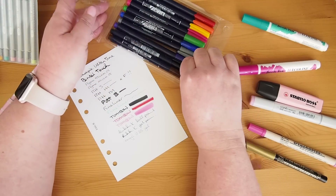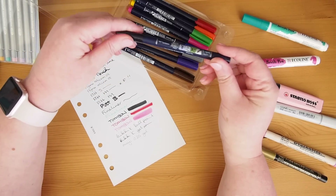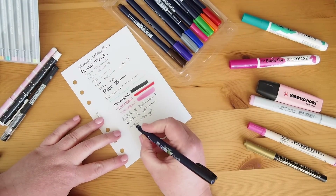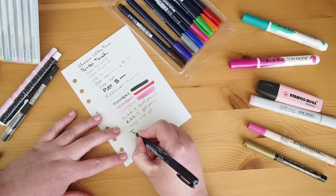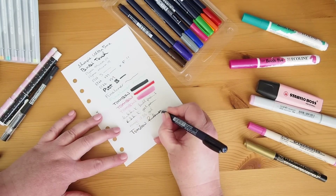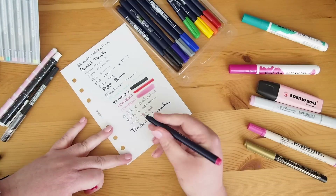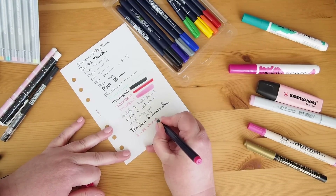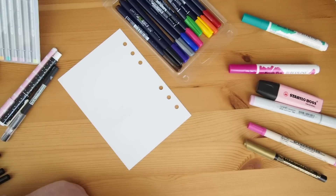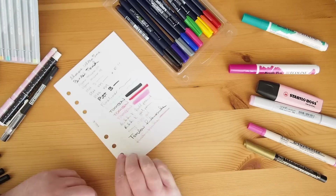Next I have the Tombow Fudenosuke brush pens — the new colors. I love these pens. I haven't done a video for you on these but they are fabulous. I adore them, I really really love these. I'll do the pink as well. A little bit of ghosting on the black but not the pink. It's very very minor, but it does come through a little.